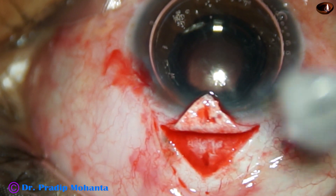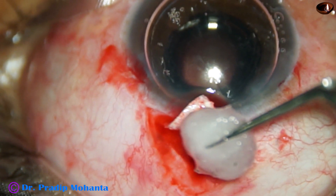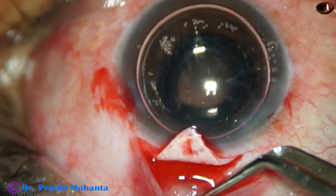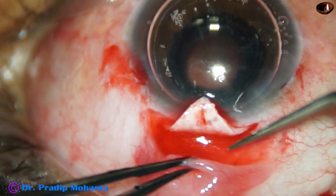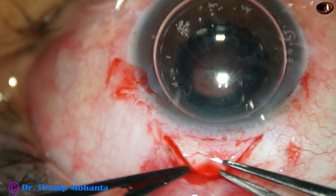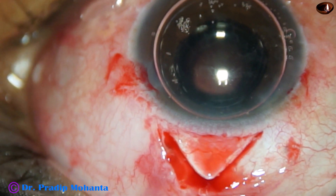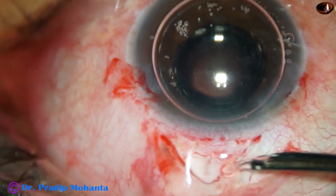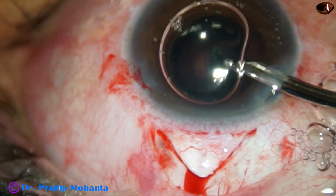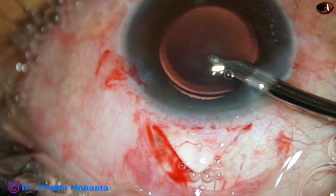And now I'm going to use a bit of mitomycin C. Just touch the undersurface of the scleral flap, and the mitomycin C soaked cotton ball is placed where the bleb will form, underneath the tenons. It is kept for about one and a half minutes — about 90 seconds. And then the cotton ball is removed and the area is nicely irrigated.